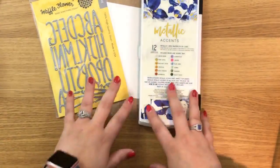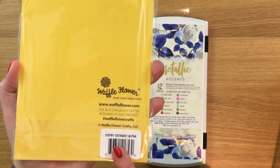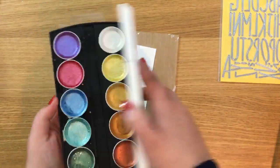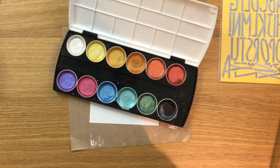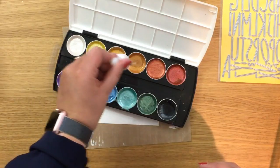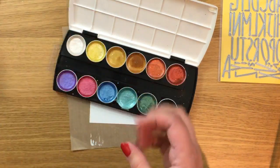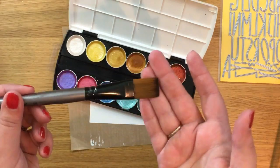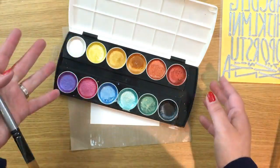Let's get started. I've pulled out some supplies — let me turn it around so you can see my desktop. This is the die set I wanted to use, which is new from the latest Waffle Flower release — it's called Cutaway Alpha. I'm going to be using my metallic accents, which are some great watercolor pigments. My color scheme for today is going to be reds and oranges, so I'm just going to add water to this side of the palette.